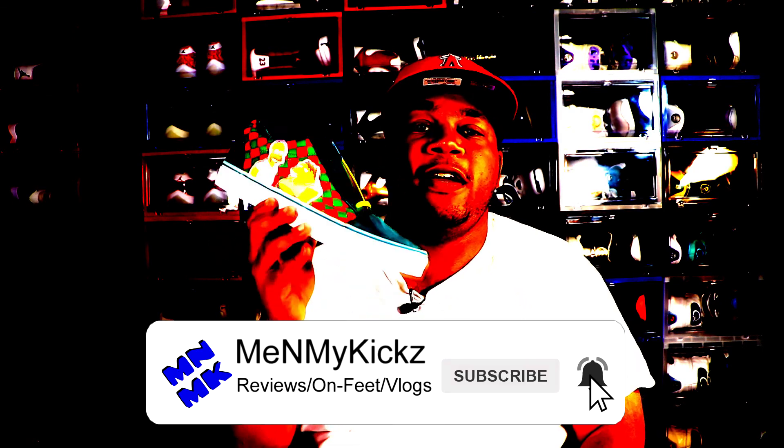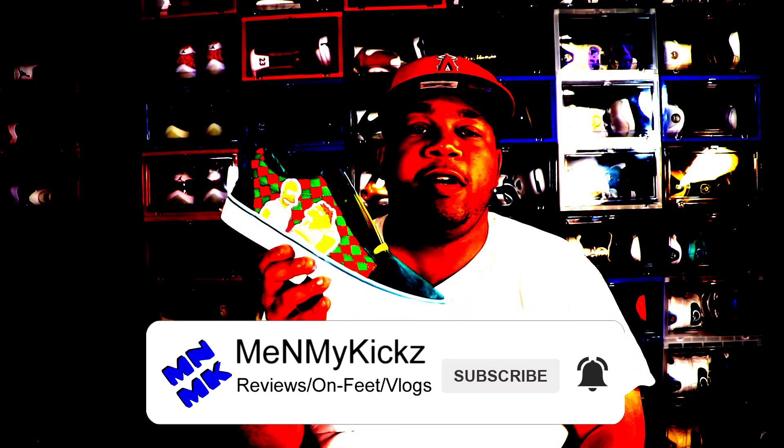What is going on, YouTube? It's your favorite shoetuber, me and my kicks, coming at you with another detailed review and on foot of the Simpsons slash Vans collaboration, the Old School Moe's edition.